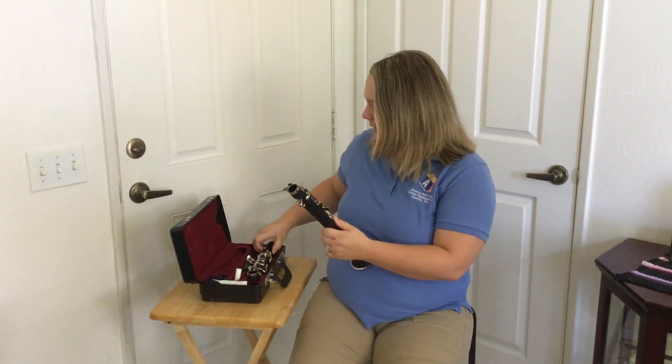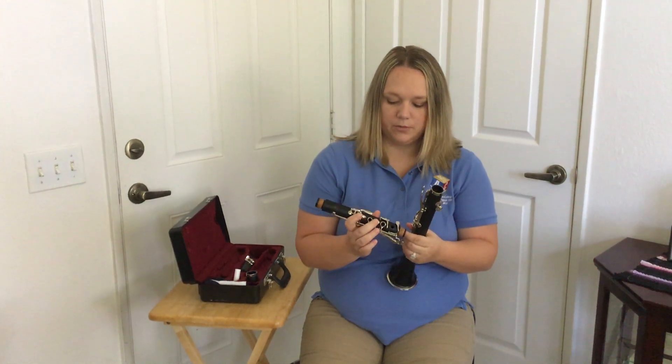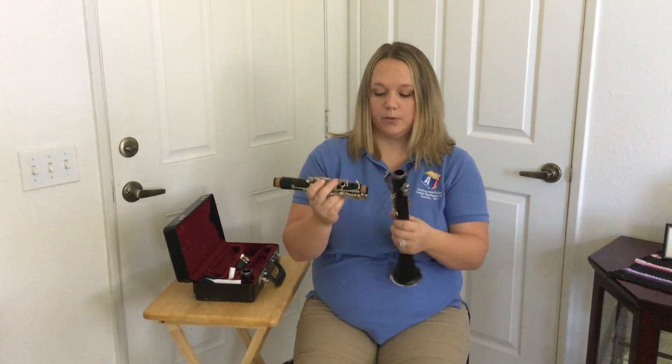Now you're going to grab the upper joint. For the upper joint you have to push down this second tone hole right here because it lifts the bridge key. You have to keep it down the whole time because the bridge key could snap or pop off.